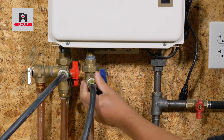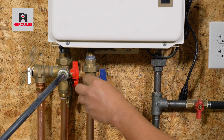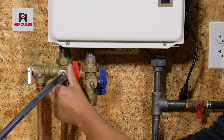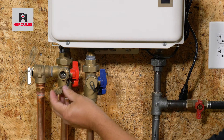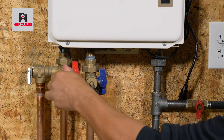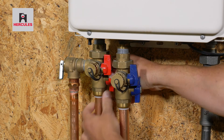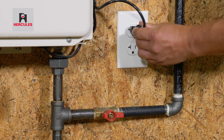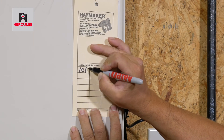Disconnect the cold service hose and secure the service cap before emptying the bucket contents for a final time. Open the hot and cold isolation valves. Turn on the gas and reconnect the heater to the power source. It's good practice to mark when you last descaled your water heater.